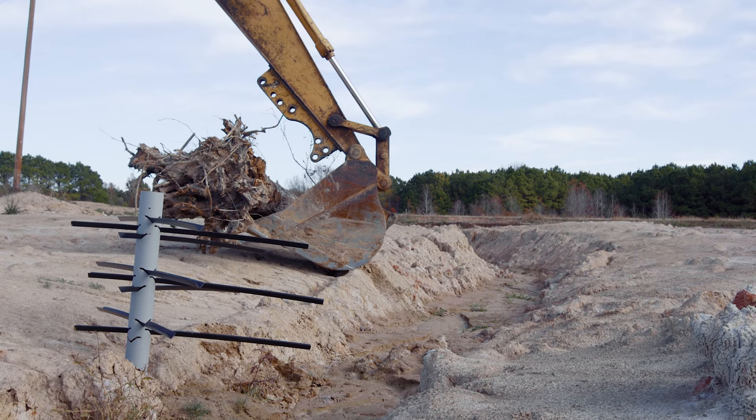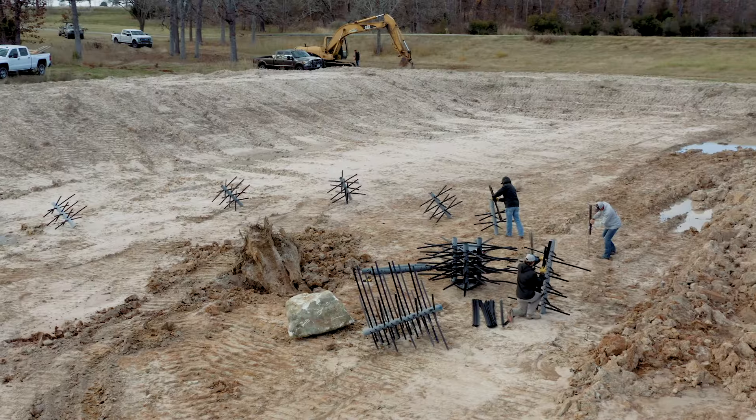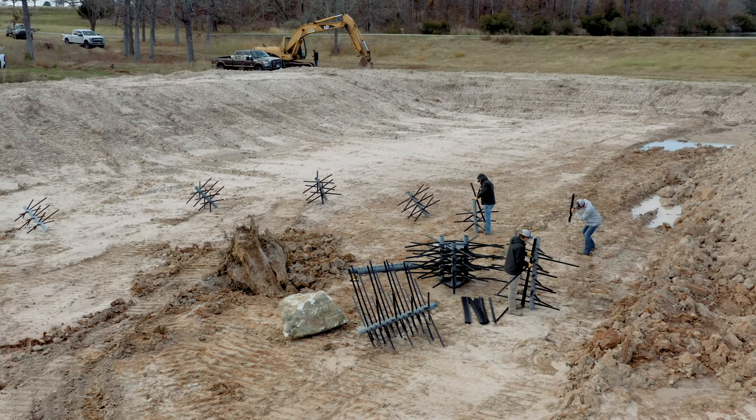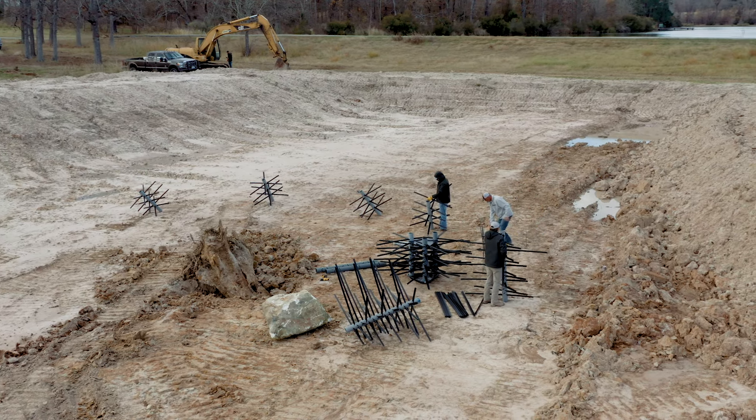We also use tree roots. We'll actually take a tree, turn it upside down, and have the root wad sticking up out of the water. This will provide great nursery habitat for quite a while, and then the stump will last in the lake for years and years.